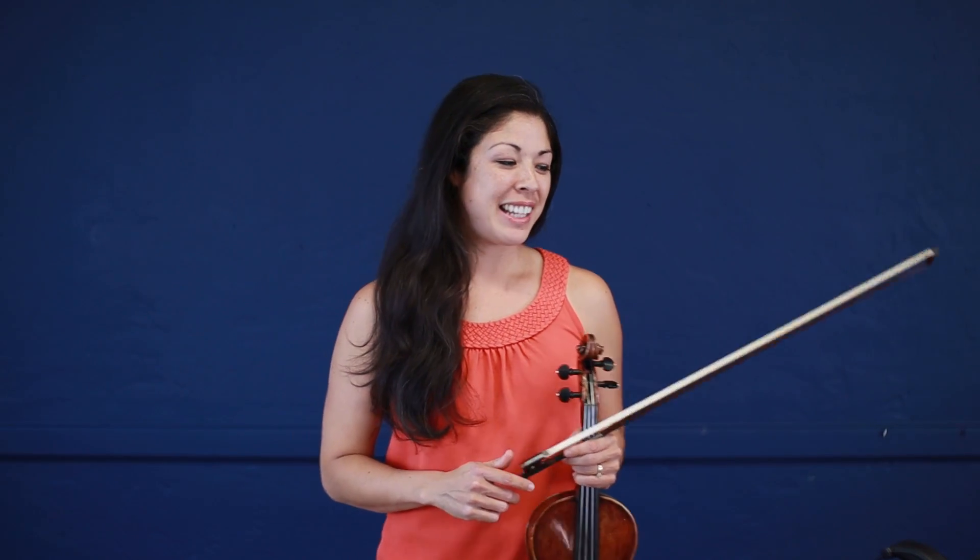Hi, I'm Erica from the Alameda String Academy, and we are going to talk about Lightly Row from Suzuki book number one. Lightly Row is the second song in the Suzuki book, and if you're one of my students, you'll have been playing for a little bit before we've reached this piece.